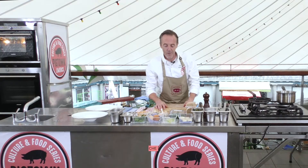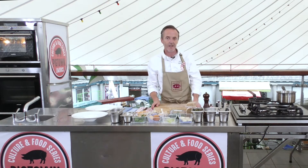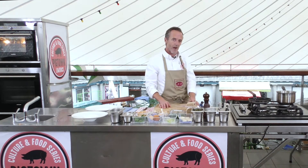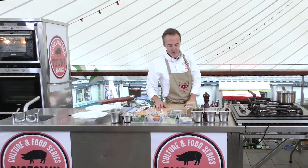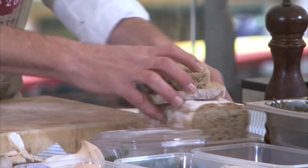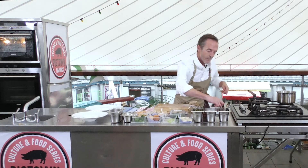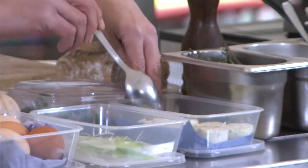Good morning everybody, welcome to the beautiful Limerick Milk Market for the Pigtown Food and Culture series. Today I'm going to do for you some mushrooms on toast, but with a little bit of my own twist. I have some beautiful Limerick produce here that I'll talk you through. I'm going to start off by making my toast — I have some lovely Novak's from Kilmallock rye bread, so I'm just going to toast that off and then we'll talk through the other ingredients as we go.